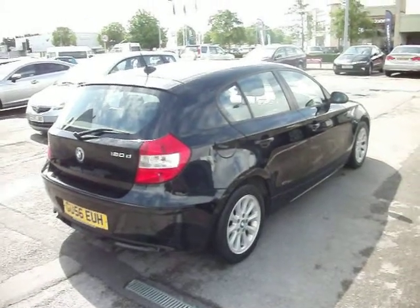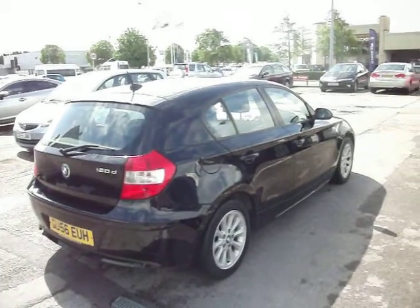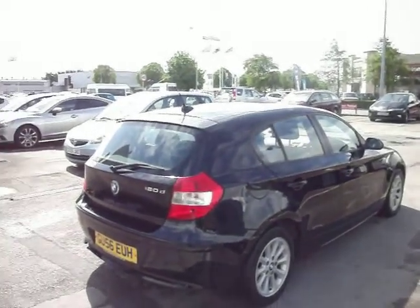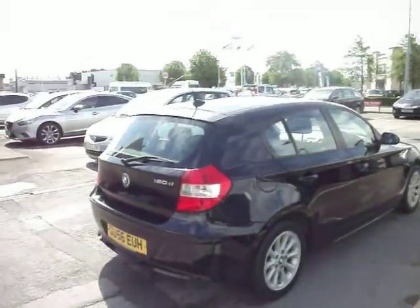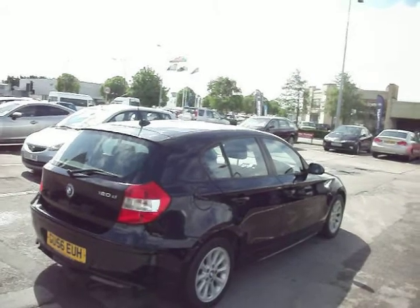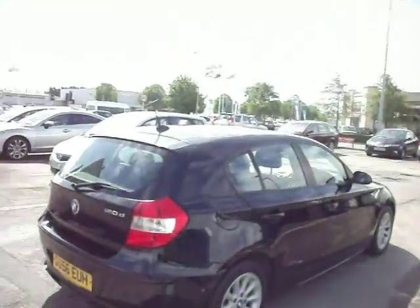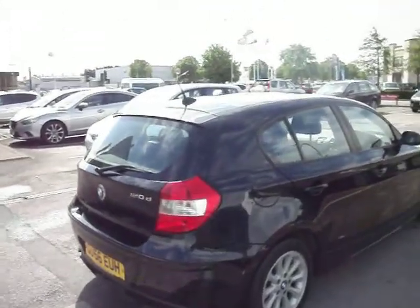Hello and welcome to the sale of our BMW 120 diesel on a 56 plate. Two owners, eight stamps in the book, November MOT. To be fair it's not a bad car — a little bit of recon as we touch on as we go around. Last service done in November with the MOT at 78 and a half thousand, so it's only done about 5,000 miles since then. Service clock is showing another 7,000 miles before the next service.